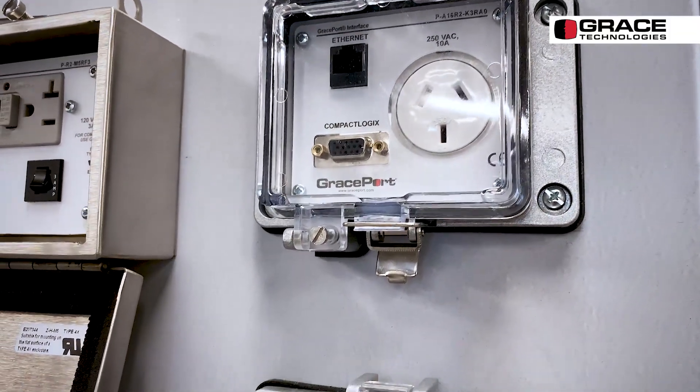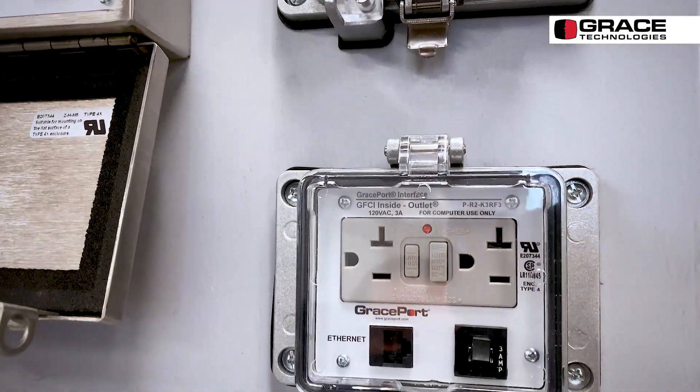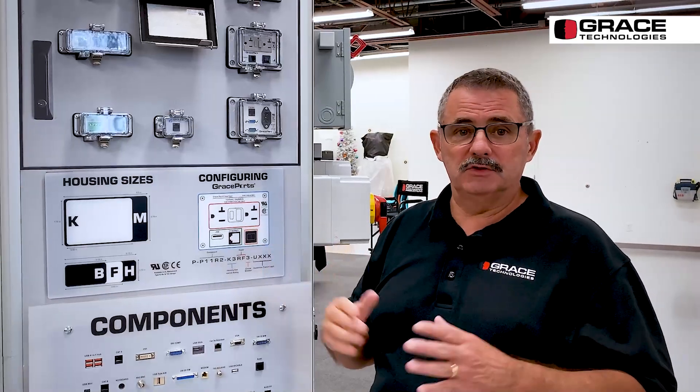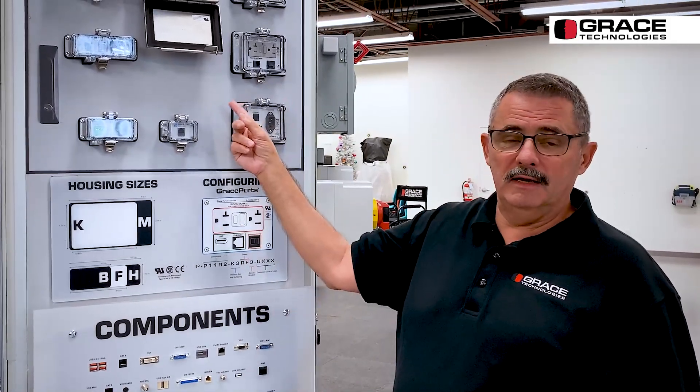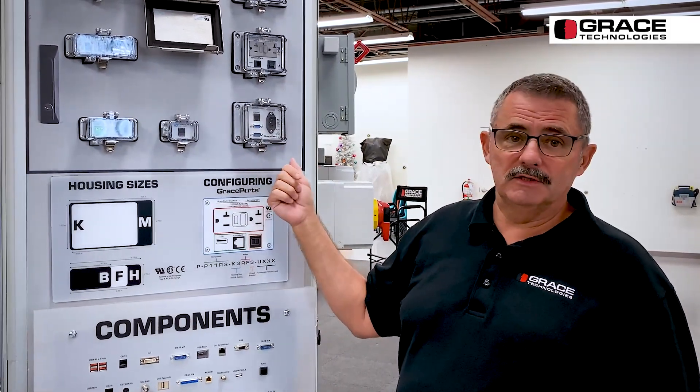We are very excited to continue to offer our GFI. Our GFI is an inside outlet — it has an outlet on the inside. We even make one that has an Ethernet switch in it: one port on the outside, four on the inside, with a reset on the front so that you can reset the switch from the front.